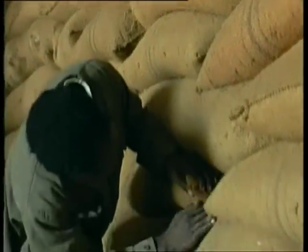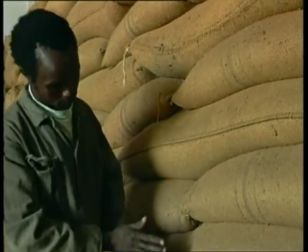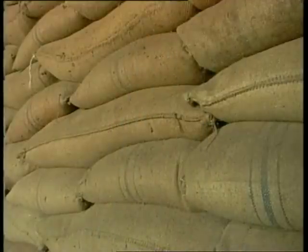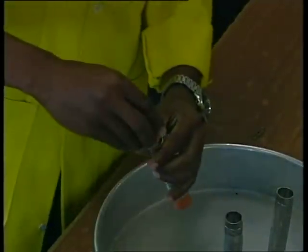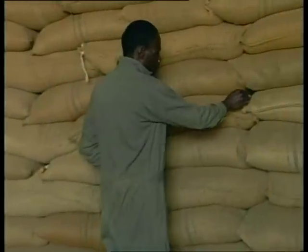Once a fumigation is completed, it's important to check that it's been successful. First, look for live insects on the bag stack surfaces. This is best done as soon as possible after the fumigation, in the late afternoon when the insects are active. Another good method is to put samples of infested grain in insect-proof containers such as bags or metal mesh tubes before fumigation. The bags or tubes are placed in various parts of the stack before sheeting. This process is called a bioassay.